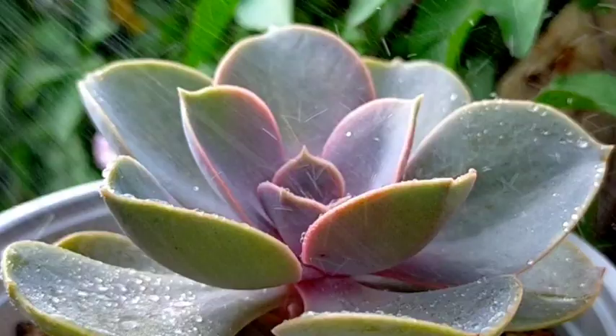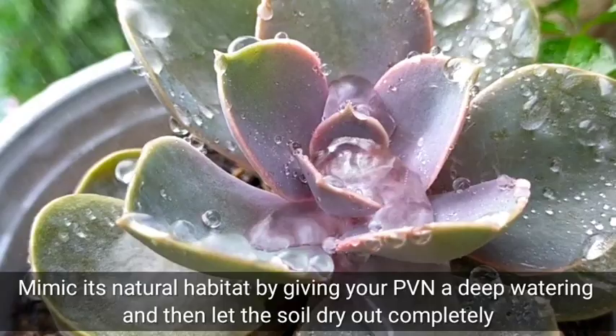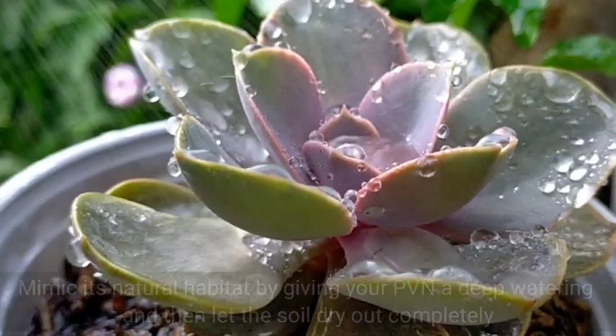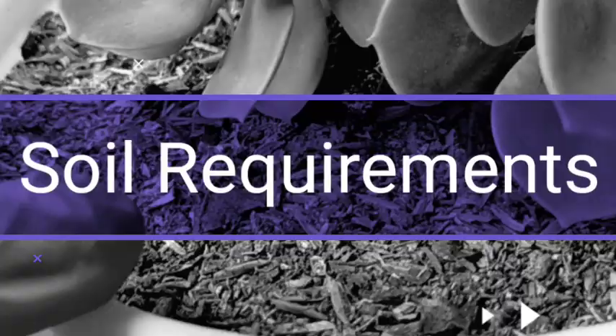The soak and dry method is a classic way of watering our PVNs. As much as possible, we have to imitate their natural environment — give them some deep watering, then let the soil dry out completely before watering again.